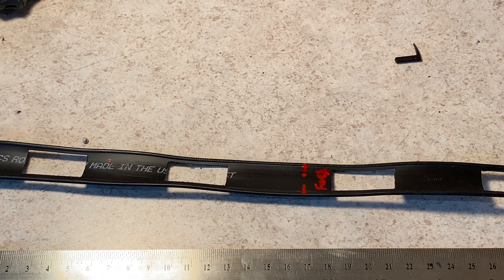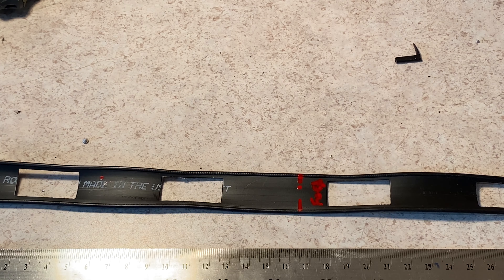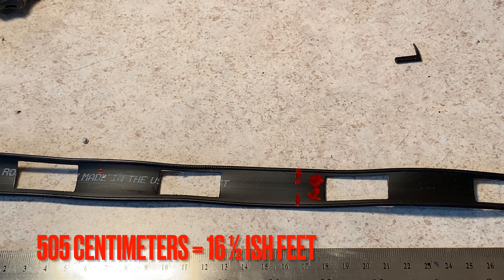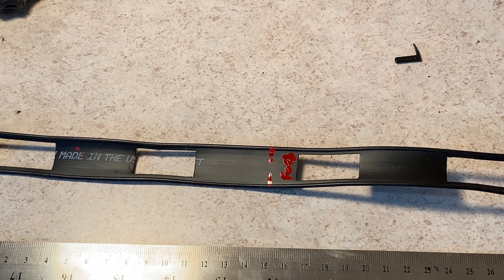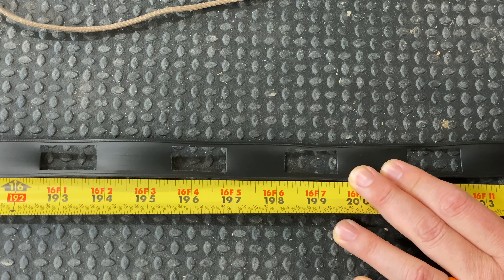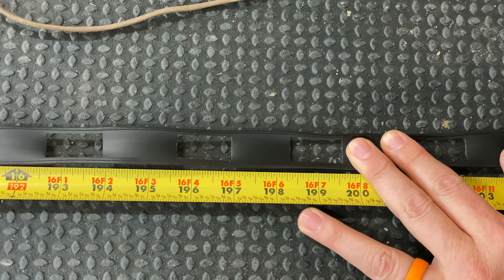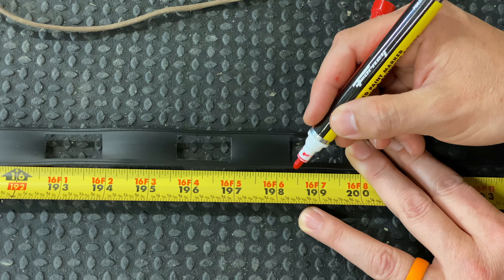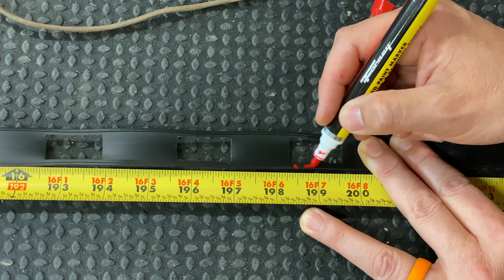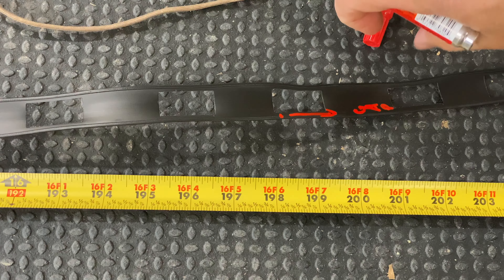The next measurement is at 505 centimeters for the gap on the matching section. I've got to figure out what that is in inches so I can use a tape measure. Google says 198 inches and 7/16ths is what I need. So 198 and 7/16ths inches is where the gap will begin — I've marked it as such and I'm going to find the other end of the gap and mark it again.